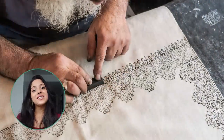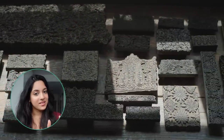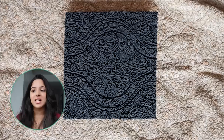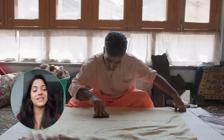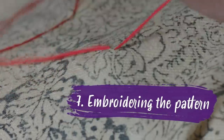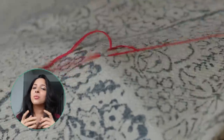Once they're done weaving, they print the desired design on the fabric's edges and center. They use carved walnut wood blocks — in the workshop they have blocks for designs they've been using for years. They then firmly mark the design on the fabric that they'll embroider later.